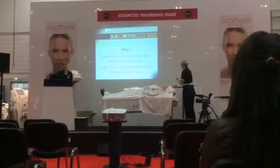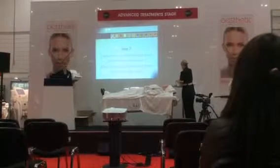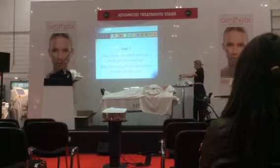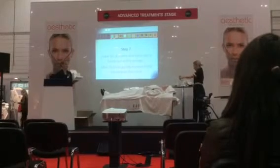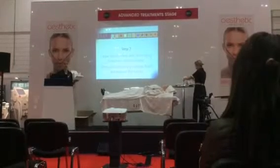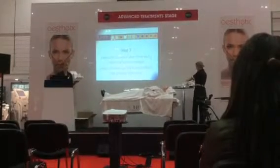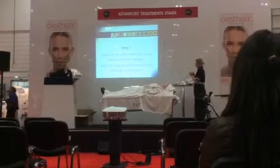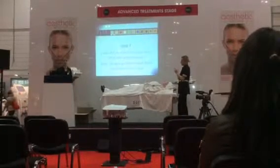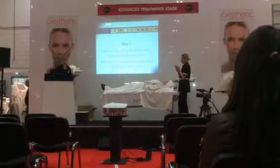We would normally leave it for 20 minutes, but today we're only leaving it for a couple of minutes due to limited time. Normally, we would do a hand and arm massage whilst the client has the mask on — not because it's uncomfortable, but it's a nice step. It's a luxury facial which the client is paying quite a lot of money for, so it's a nice thing to do.